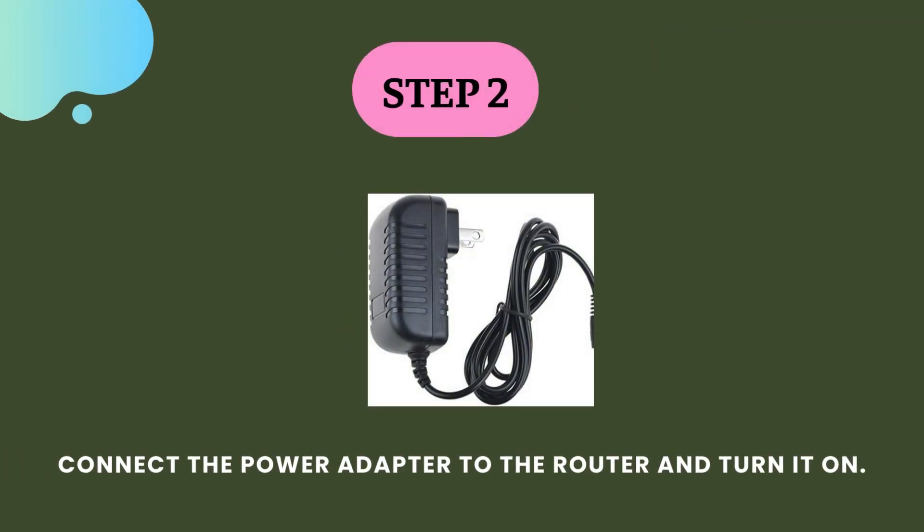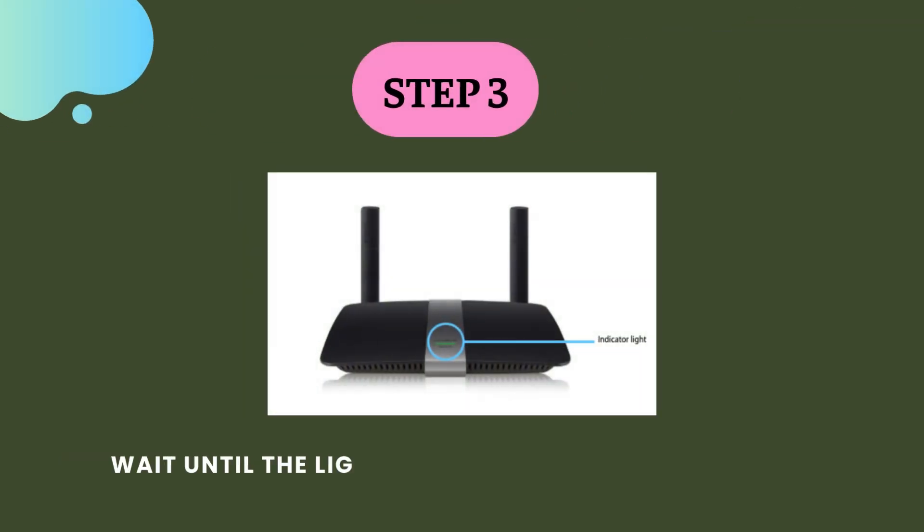Step 2. Connect the power adapter to the router and turn it on. Step 3. Wait until the light on the router is solid white.